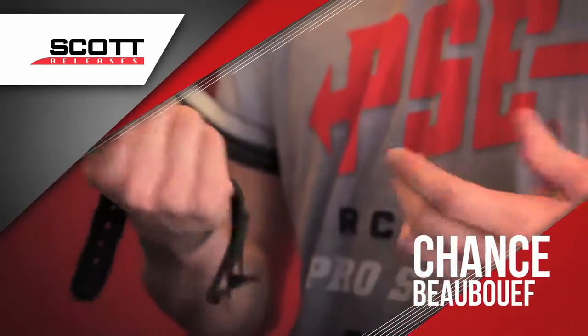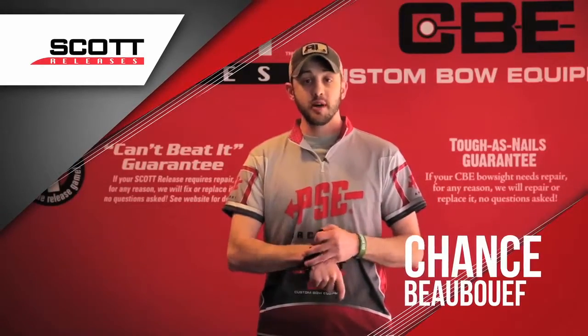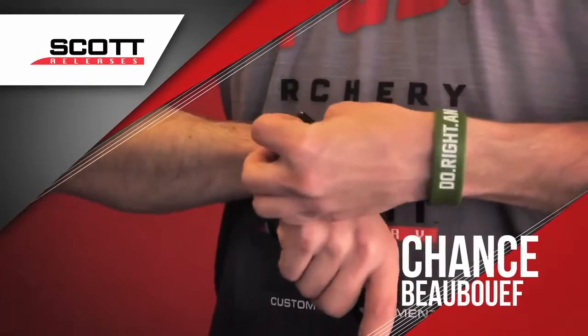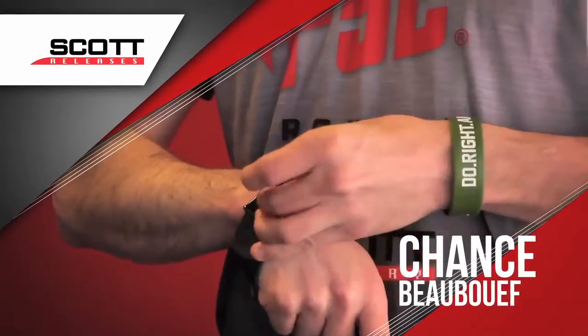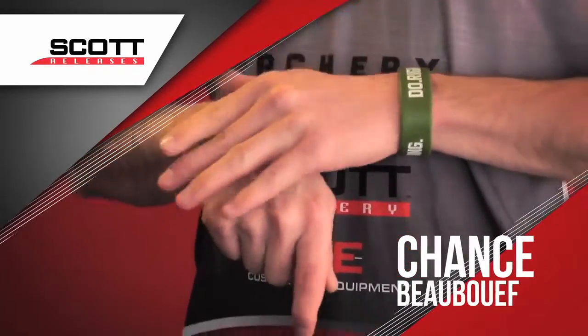I know a lot of guys, including myself, shoot back tensions in tournaments and stuff like that, but I love to have a wrist strap release whenever I hunt. It just makes it handy, makes it accessible for when I'm in the tree stand. I don't have to hunt for it, I don't lose it ever, and I know right where it's at.